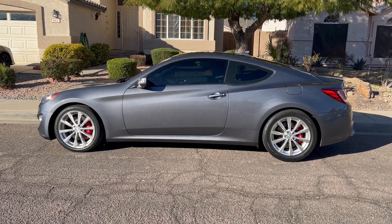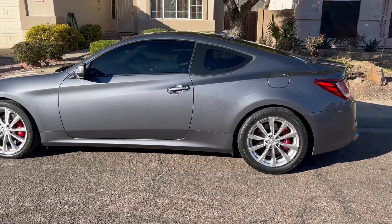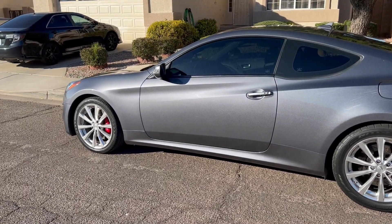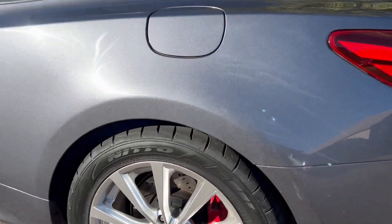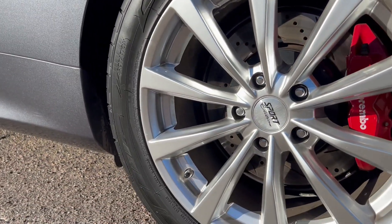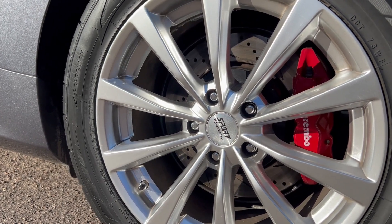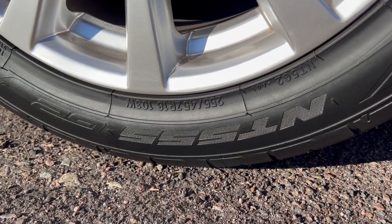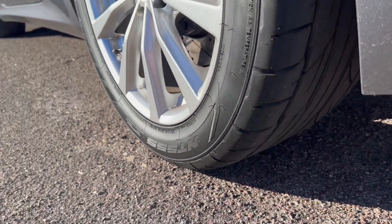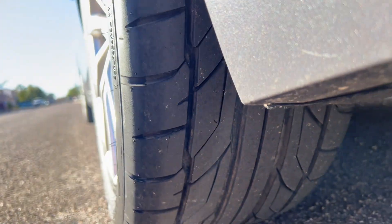So here's my current setup. I have Evergreens on the front and Nittos on the back. I had Evergreens all the way around and I think the Evergreens were better than the Nittos. I even went from a 245-45 R18 to a 255-45 R18 and I have plenty of tread — these are only three years old. You can see how much tread I have and all I do is just spin the tires.